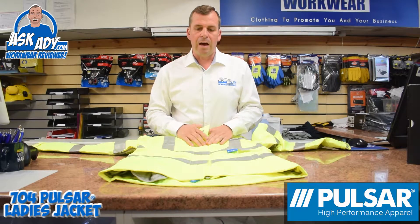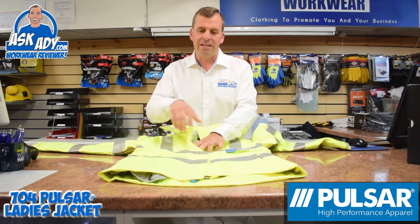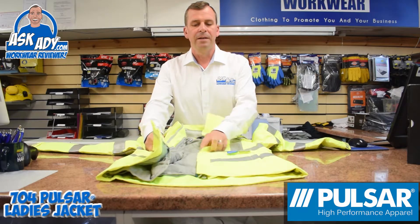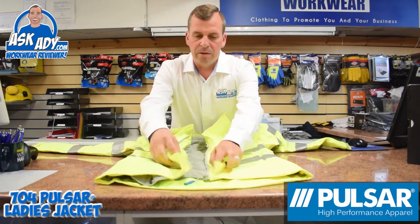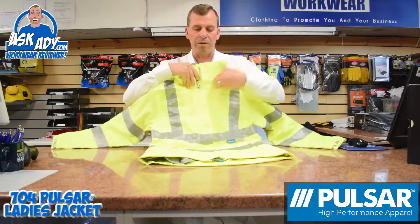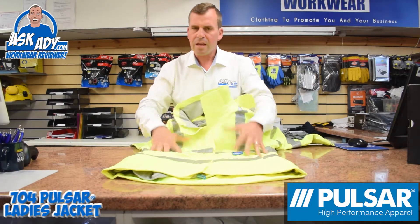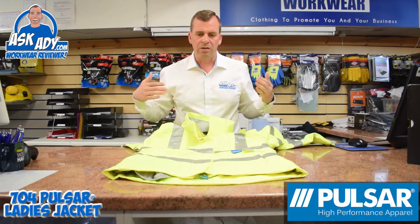It's a very, very waterproof jacket. You can tell that because this jacket has got a double storm flap — when you zip it together, you've got a flap that goes one way and a flap that goes the other way, so that's stopping the rain driving in. You're going to get maximum protection and you're not going to get wet.